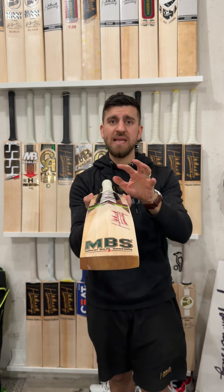This one has been fully knocked in as well — it's been oiled in and knocked in. All you need to do is just buy this cricket bat, take it out from your bag, and go smashing it. This one is going to serve you with that.